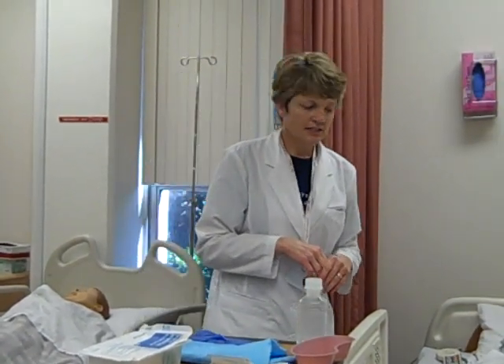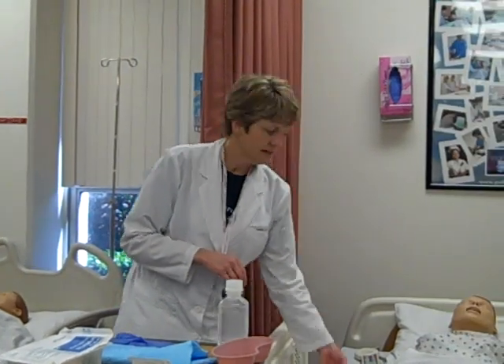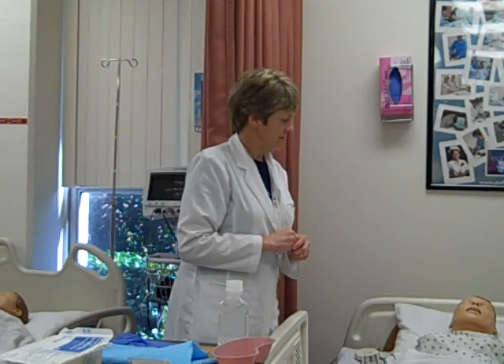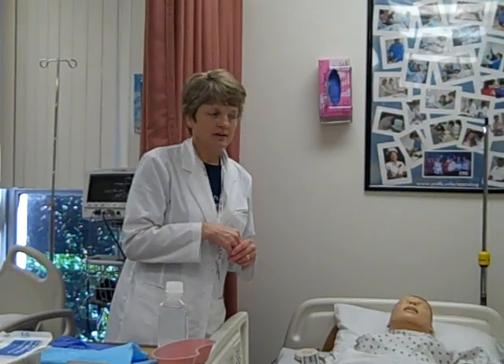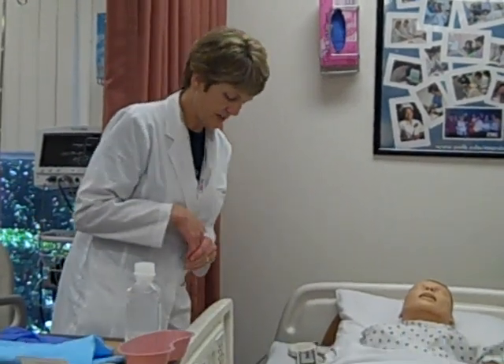I've done my checks, checked my doctor's order, checked my patient's allergies, explained the procedure, and I'm going to go into the room and make two forms of identification always. I'm going to explain to the patient that I'm going to be irrigating his right eye today. He was hospitalized after some kind of trauma and they thought he had something in his eye, so the doctor wants it irrigated.